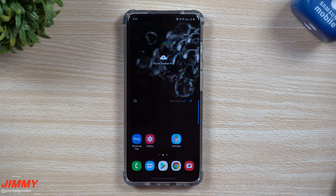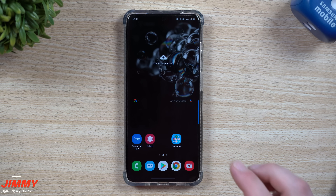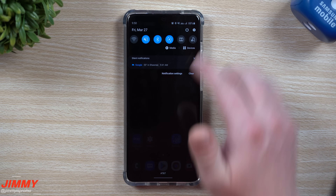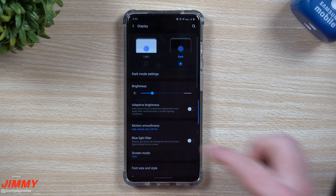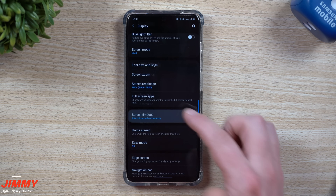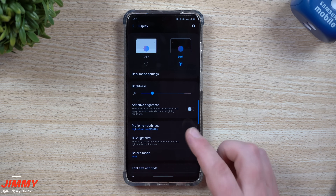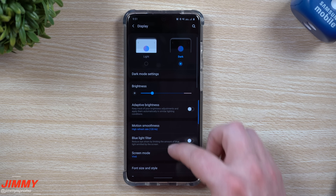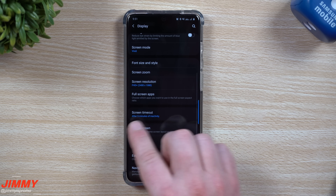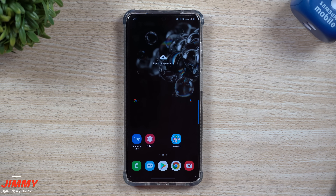The next setting is screen timeout, which was starting to bother me while shooting this video. I always like mine set to either two or five minutes — 30 seconds is just too quick. To change it, go into Settings, then Display, scroll down, and change the screen timeout to five minutes, two minutes, ten minutes — whatever suits your needs best.